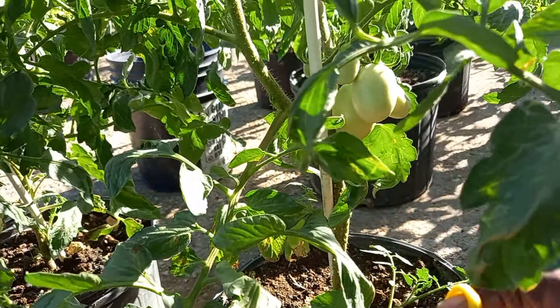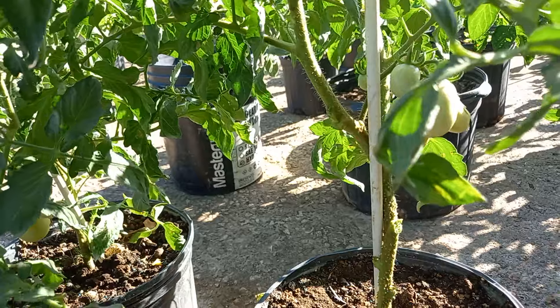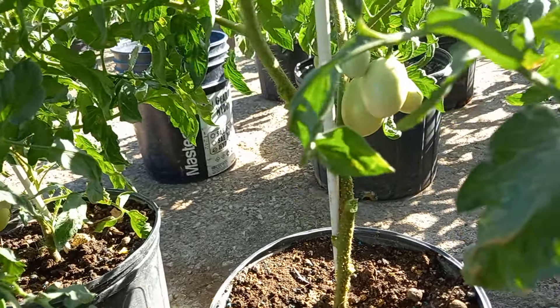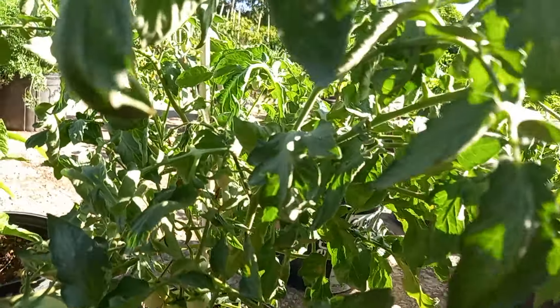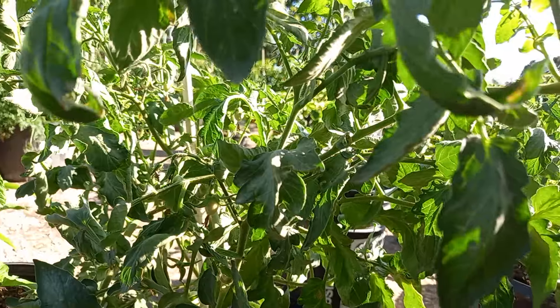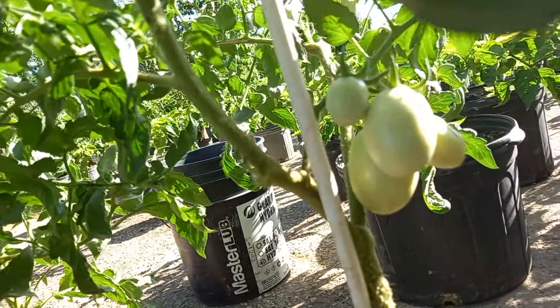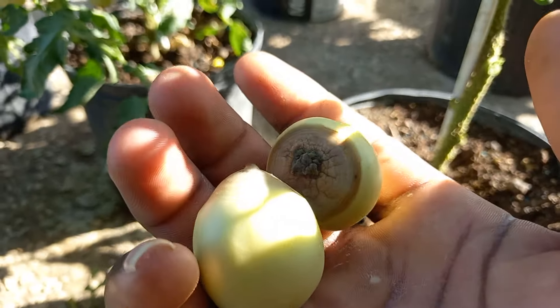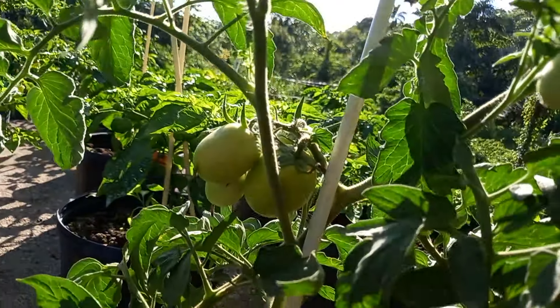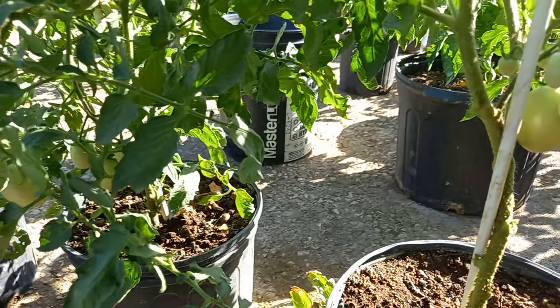These tomatoes are looking very beautiful and I really love the way they are turning out. I'm snipping this branch and this one right there. I'm getting some heat burn on a couple of tomatoes, but the rest of them are doing wonderful. I'm throwing away the burned ones and continuing to prune — you can see all the leaves coming off as I go.